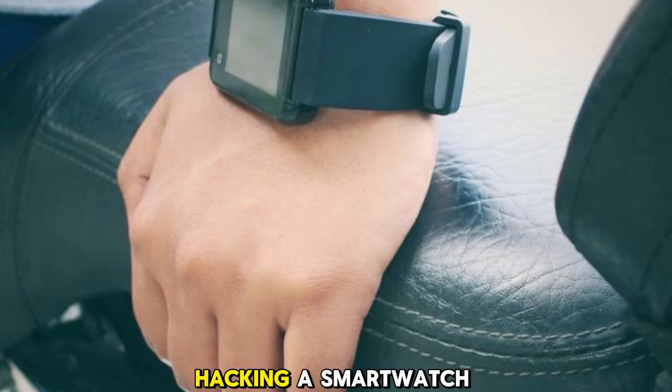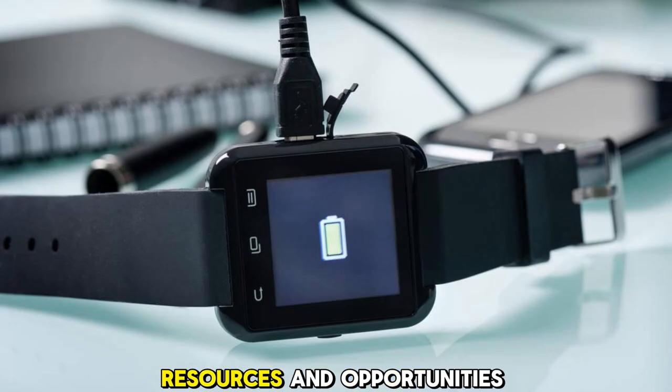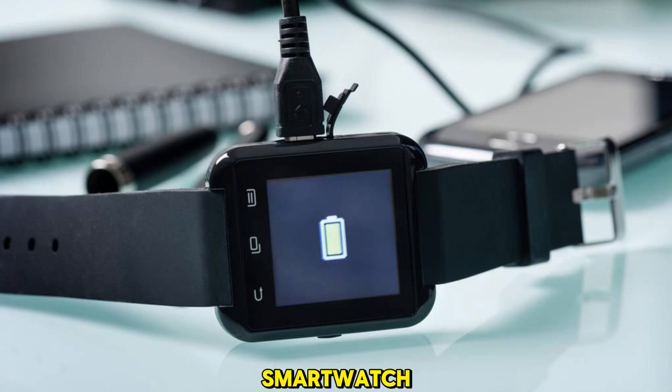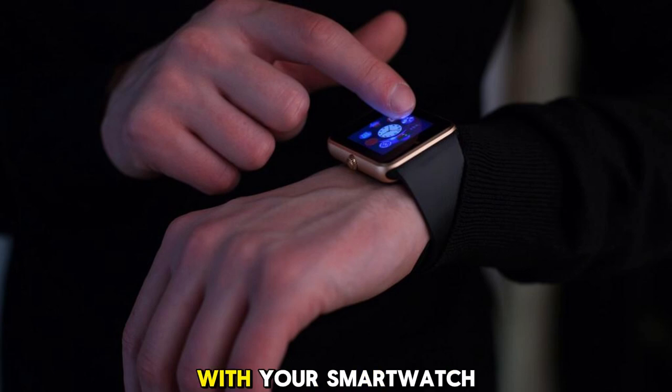As you can see, hacking a smartwatch is not impossible, but it is also not very easy. Hackers need to have a lot of motivation, resources, and opportunities to target your smartwatch. And most of the time, they are more interested in hacking bigger and more valuable targets, such as your smartphone, your computer, or your online accounts. However, this does not mean that you should ignore the risks and be careless with your smartwatch.